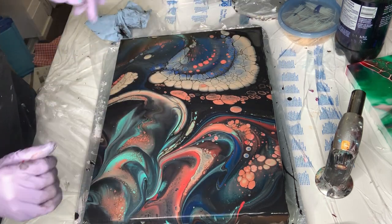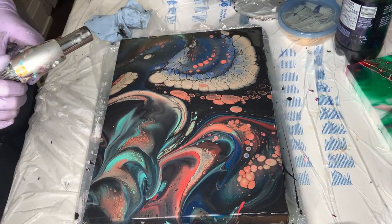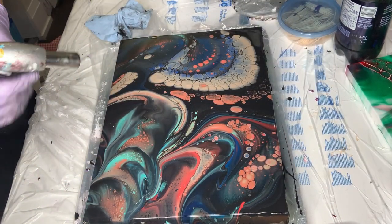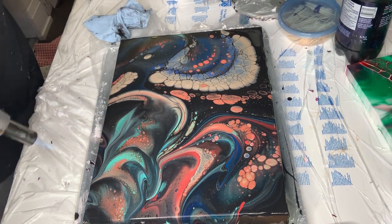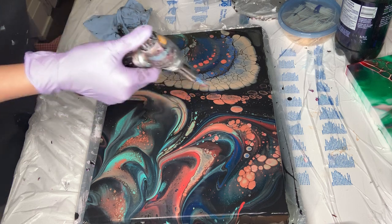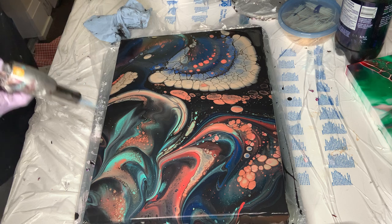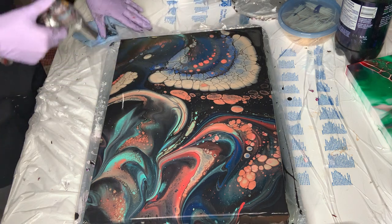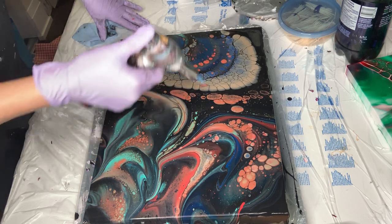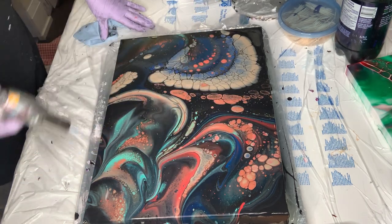I'm not so crazy about this, so maybe now when I tilt it I can... This doesn't get actually a lot of touching. But you can see the small little cells, huh? I'm glad I didn't add any silicone — I don't like silicone.